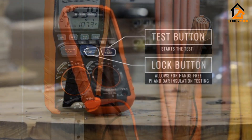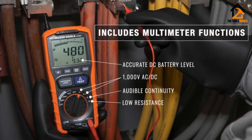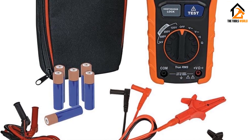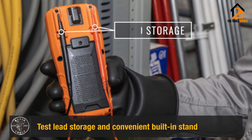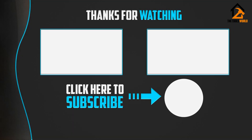The Klein Tools ET 600 multimeter has dedicated test and lock buttons so that the insulation testing process is easier than ever. Safety features include a warning alarm and high voltage indication. For AC/DC voltage measurement, the Klein Tools ET 600 is capable of measuring voltage up to 1000 volts. Thank you for watching — I hope you liked this video. If it was helpful, please make sure to like, comment, and subscribe.